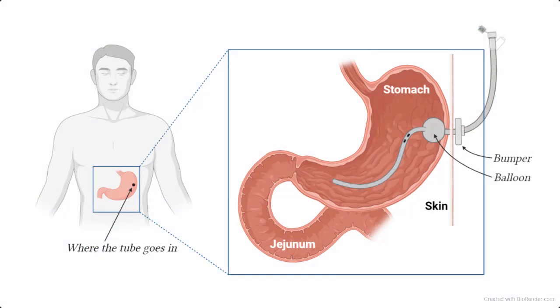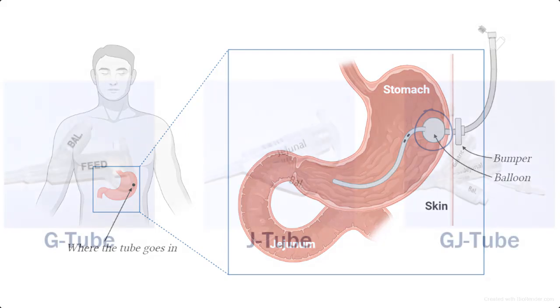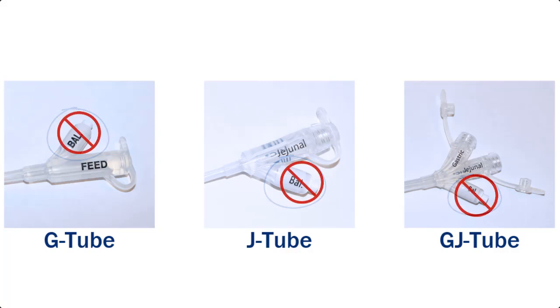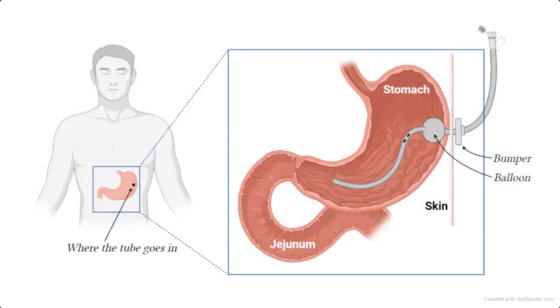When a tube is inserted, special placeholders are used to keep it from falling out. Inside your body is a balloon that is inflated during the procedure. The white port on all of the tubes is used to inflate the balloon when the tube is placed. You should never put anything in the white port. Outside of your body is a round disc called a bumper that sits directly against your skin and holds the tube securely in place.